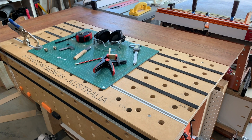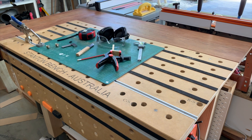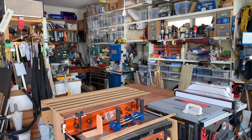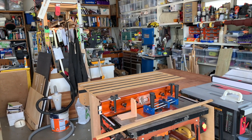Dave Stanton's bench is designed to be used on top of another table — a brilliant design which gives you a lot of options. But for me, I wanted it to be a permanent fixture in my workbench. With a small shop, I cannot afford the space to just bring it out when it's needed.